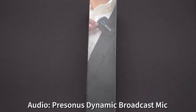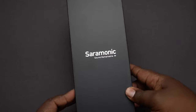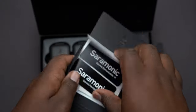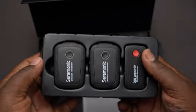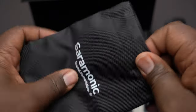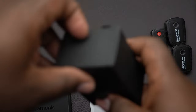Right here we're going to do an unboxing of the Ceremonic wireless transmitters. When you open up the box, you are greeted with your manual, warranty information, and some stickers. We have three devices here — you are given two transmitters and one receiver, and all three come fully charged so you can get started right away.